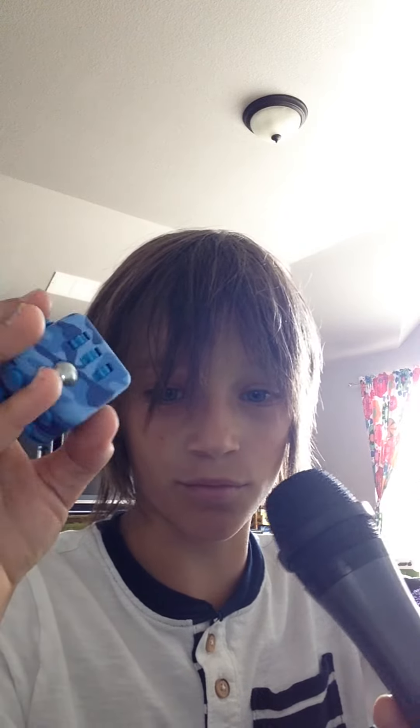Next item: the fidget cube. I have a couple of these. I don't really like the camo fidget cube — I've already tested these. This blue one is my favorite, but the other ones I don't really like. I wouldn't recommend getting these really cheap ones like the camo one. I give the camo one a thumbs down and the blue one a thumbs up — so it's a half and half.